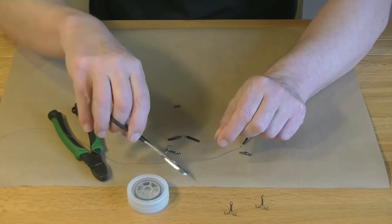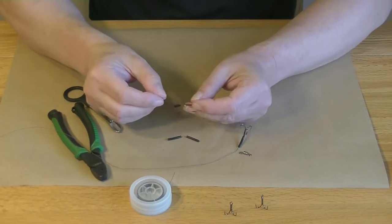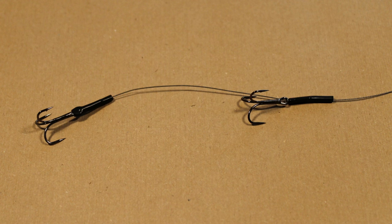With a crimped rig, the second hook can be attached with a separate piece of trace wire. Thread the hook onto a short piece, hold the hook halfway along and fold the piece of wire double. Thread both ends into the crimp and squeeze the crimp in place. Trim the ends close to the crimp and cover.